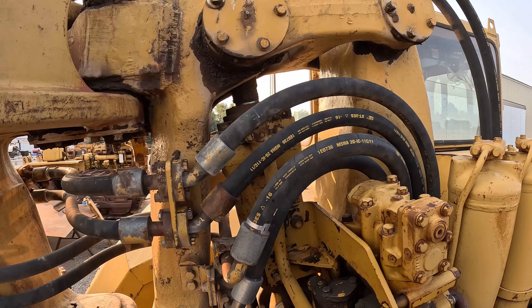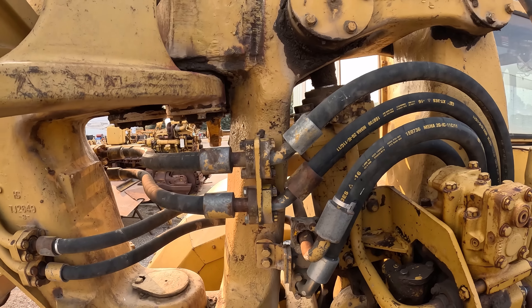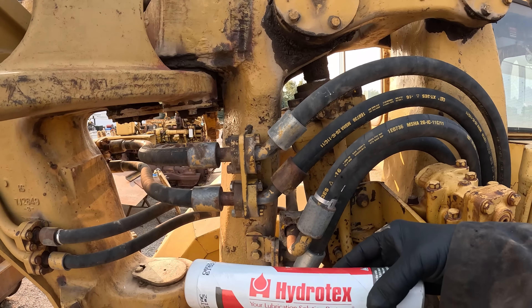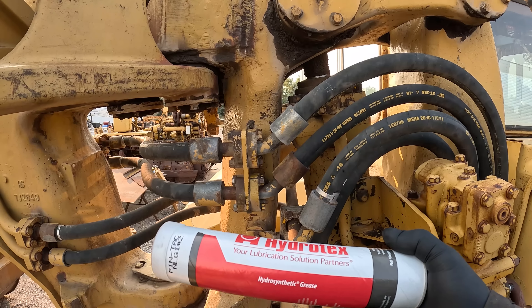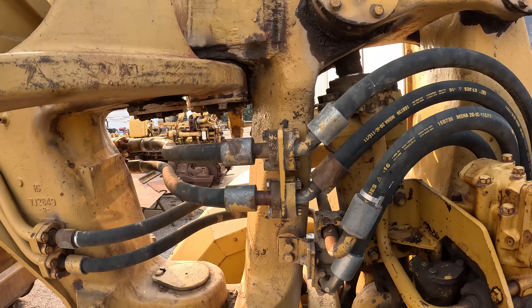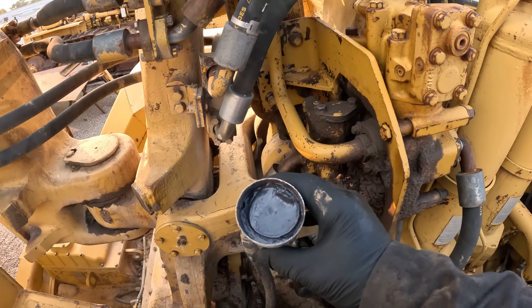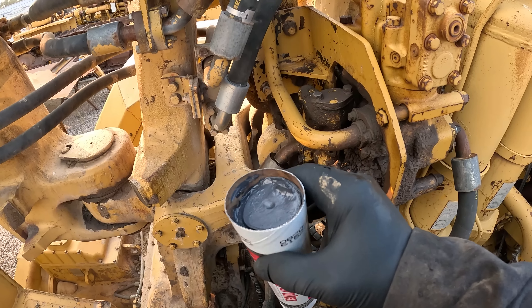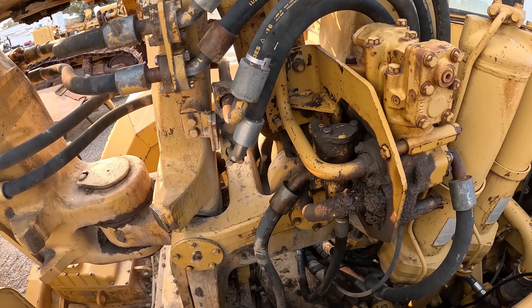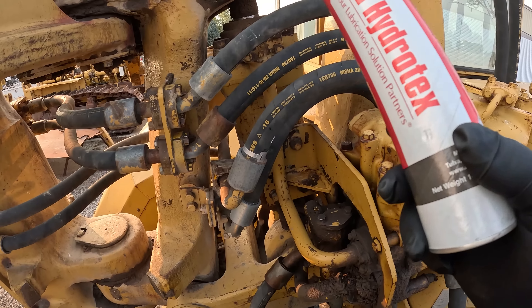They're covered because they over-grease them or they use poor grease. The maintenance manual for these says to grease the hitch once every 50 hours, so we grease once a week. We're using a Hydratex grease — Cat says use a 3 to 5 percent molybdenum grease, and that's what this is. A moly grease is going to be gray or black, and we found with this Hydratex grease that we can grease once a week and it's not running out all over — it stays put.